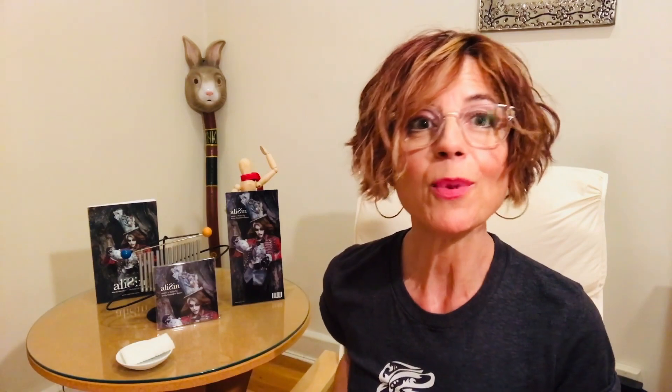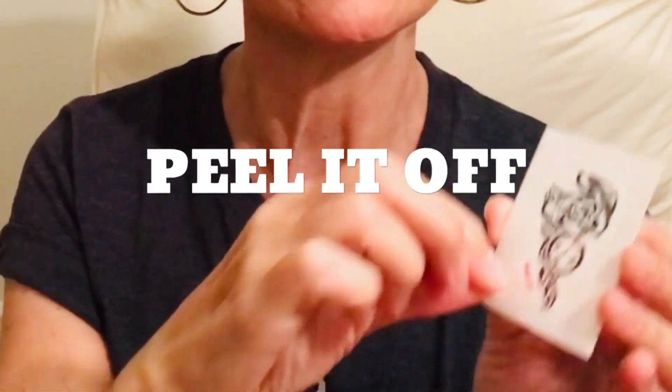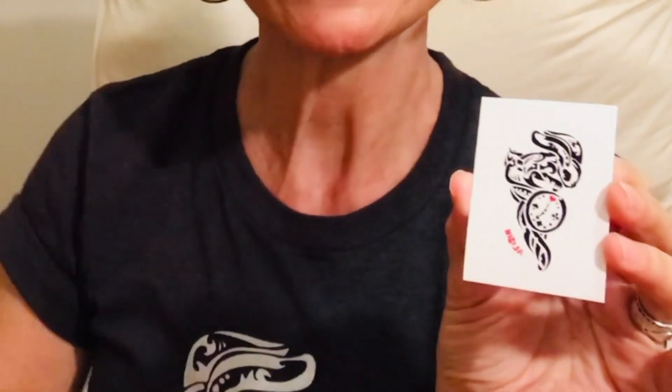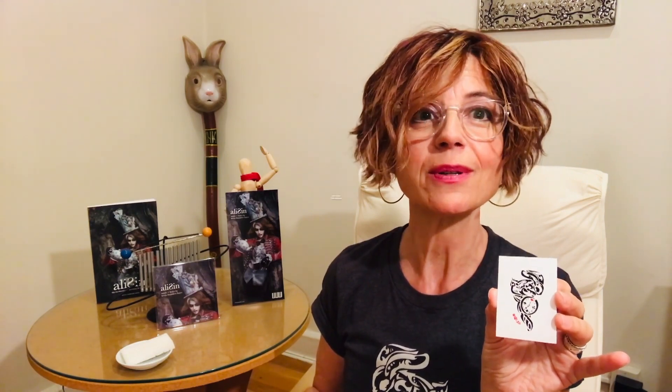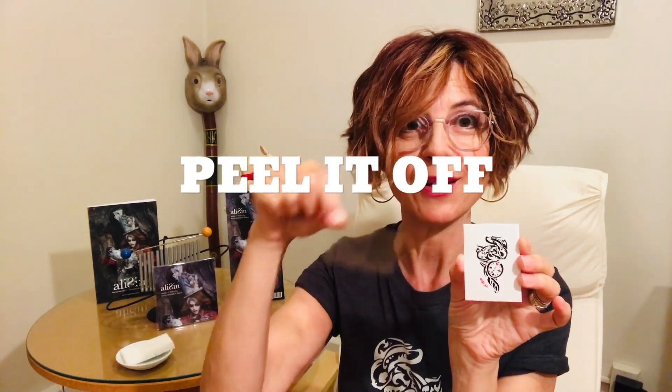You'll let it go for 30 or 60 seconds. The most important thing to remember is you have to peel the cellophane piece off before you put the tattoo where you're gonna put it and add water. Otherwise it's not gonna work. Don't make that mistake — I've done that about a hundred times. So peel it off.